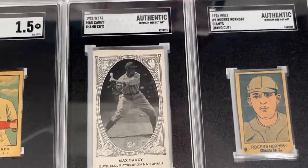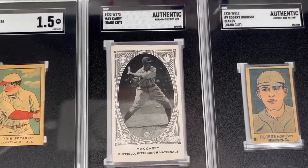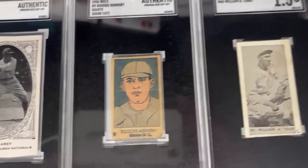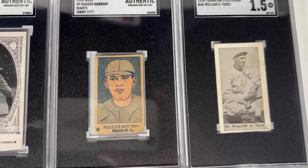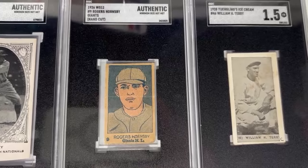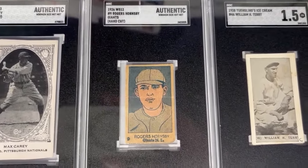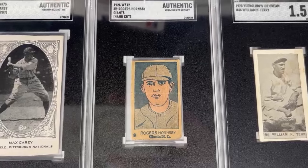Max Carey here with the 1922 W573 strip card. These look identical to the American Caramel set of that same year, only they end up being blank-backed, hand-cut strip cards. Up next, the 1926 W512 Rogers Hornsby — his one year on the Giants, as he was traded from the Cardinals that season and only spent one season on that team. By far the greatest offensive statistics all-time of any second baseman, clearly the best second baseman of the pre-war era.